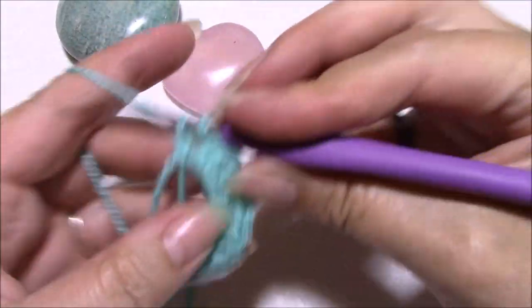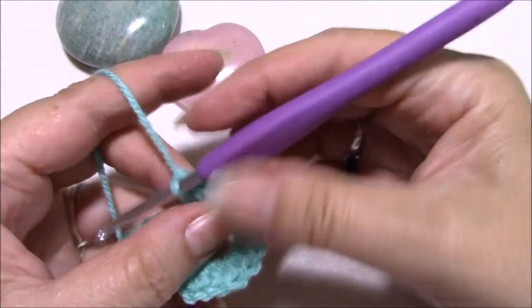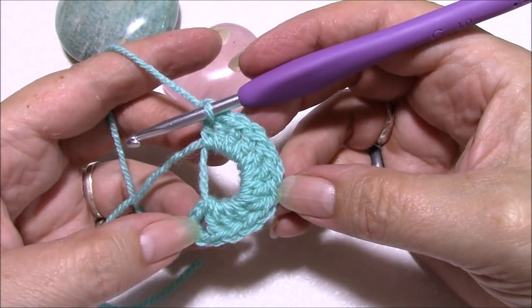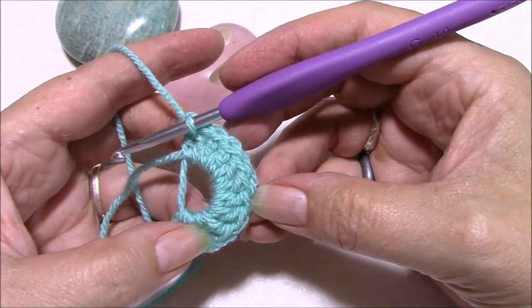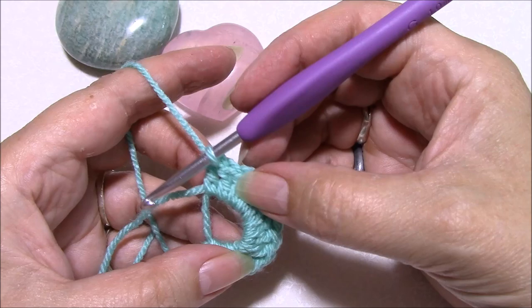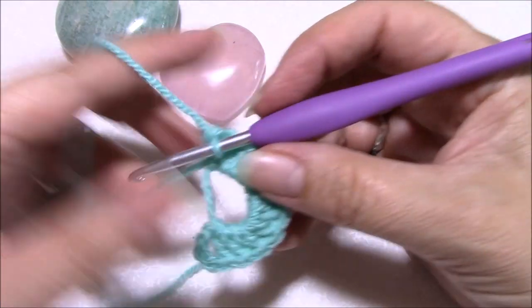The first chain three counts as a double crochet, so that's one, two, three, four, five, six, seven, eight, nine, ten, eleven, twelve — spot on!